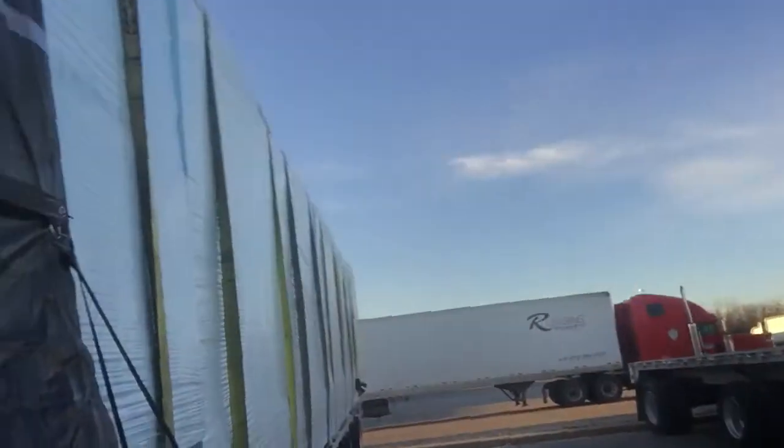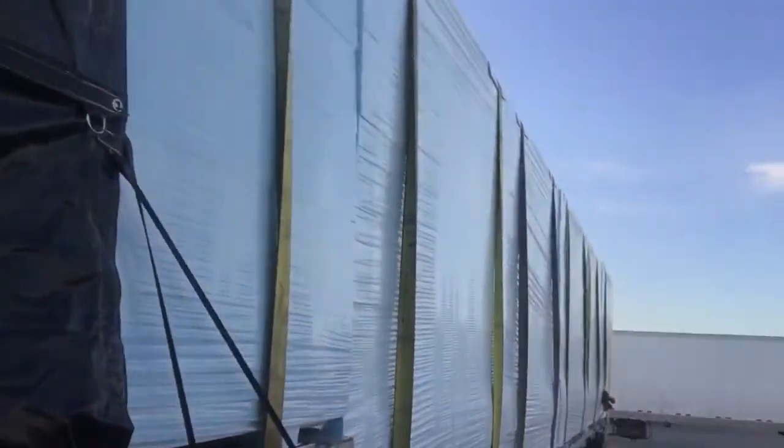This is a smoke tarp. I don't have a stack. Our trucks, we got exhaust on the ground called grass burners. You see it down there — I don't know if you can see it or not. But that's why we do this. It's more for road debris for us.